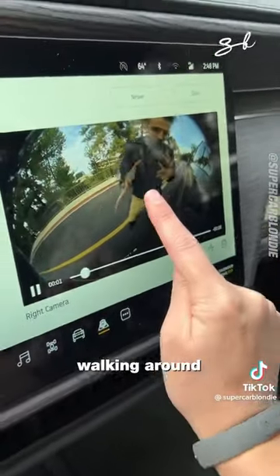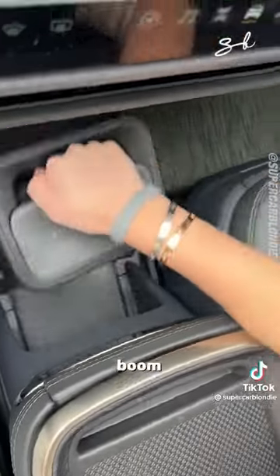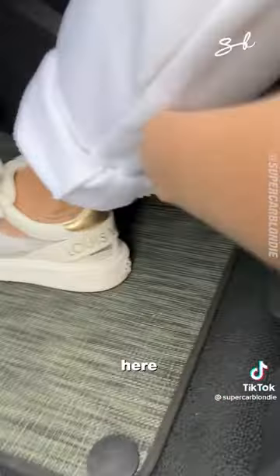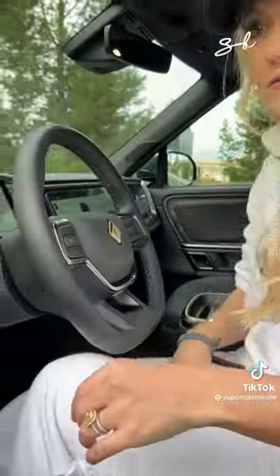If the car senses a really weird person walking outside, it will automatically film that person. Look — boom, a removable Bluetooth speaker! And under here, a little hidden storage compartment where you can fit some sunglasses. Should we go for a drive? Let's do it!